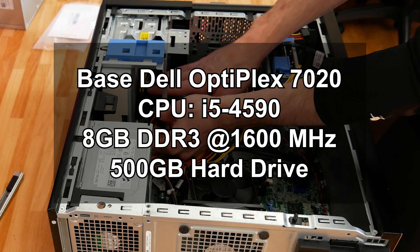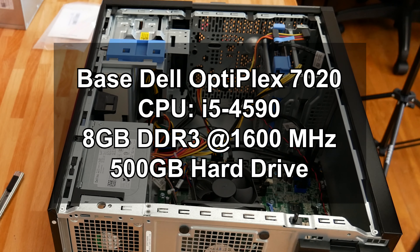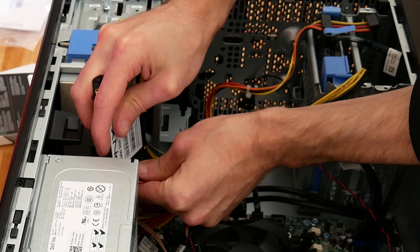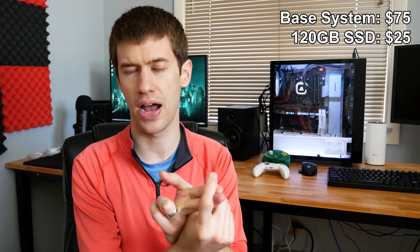The systems feature an i5 4590, 8GB of RAM in a 2x4 configuration, leaving two motherboard slots available to upgrade to 16GB. RAM runs at 1600MHz, and they came with 500GB hard drives. I'm also adding about $24-25 for a 120GB SSD to make the boot drive much snappier, giving a storage configuration of a 120GB SSD plus a 500GB hard drive. All games were tested on my test bench SSD for simplicity.